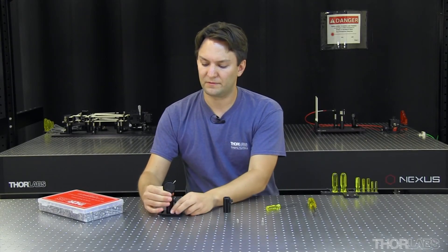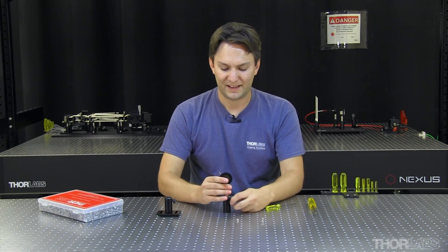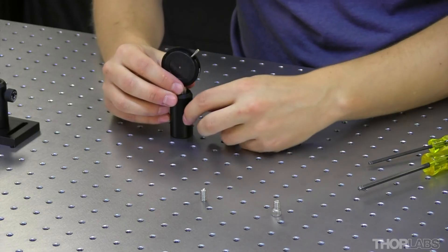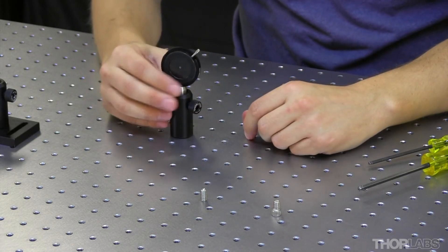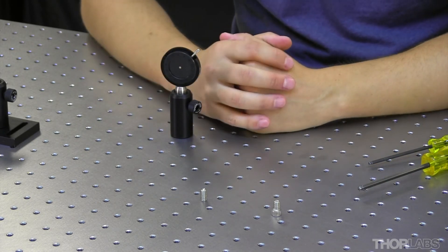Now, if I unthread my post from my other setup, I can stick it down inside of the post holder. Now I have the full range, and I can move my OptiMech without attaching it to the screw inside.